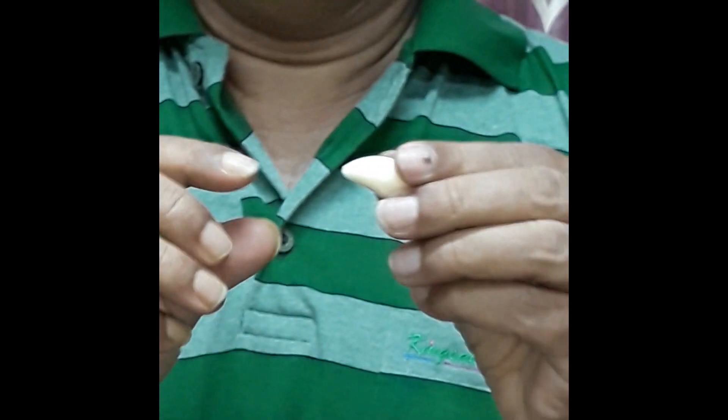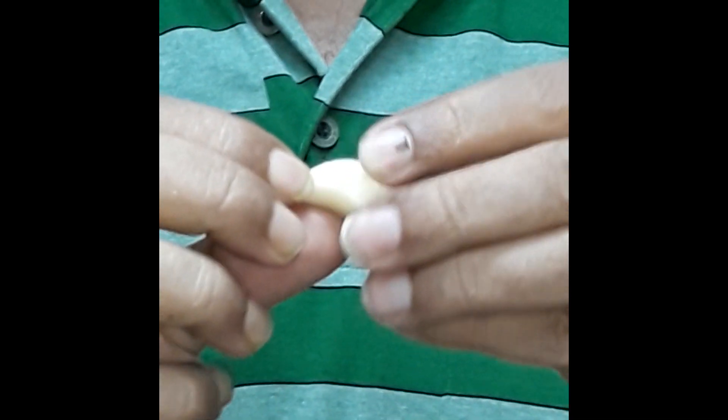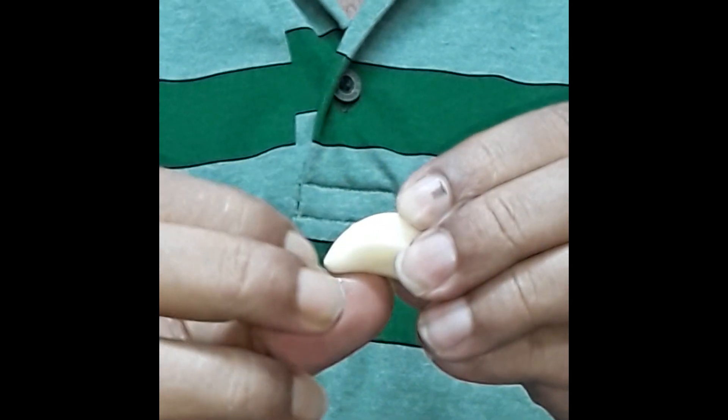So friends, let's move on and see how this garlic can help you. First, take a piece of garlic, remove the thin cover, and then with your fingernails just scratch the tip of this garlic lightly. Then dip just the tip of this garlic — not the whole garlic — where you have scratched it, into mustard oil.